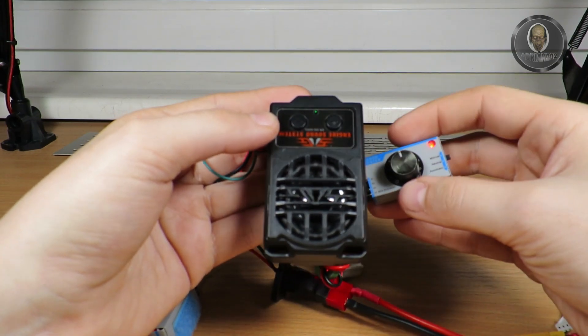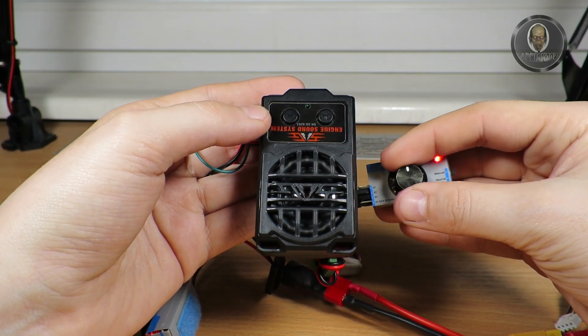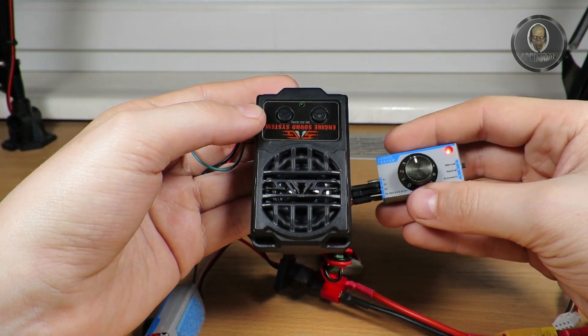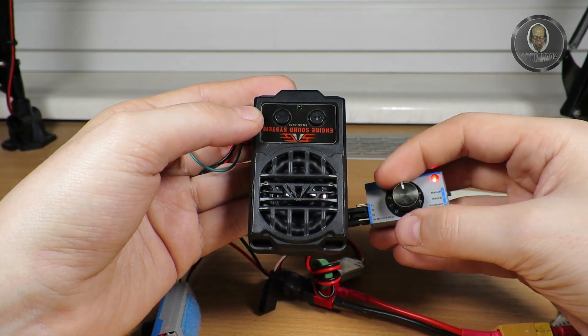Now for another sound — it's off because the throttle is in the middle. You always need to wait before the sounds turn on — you can't just hit the gas immediately.